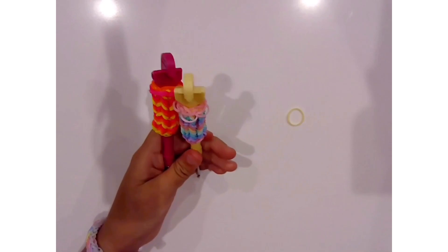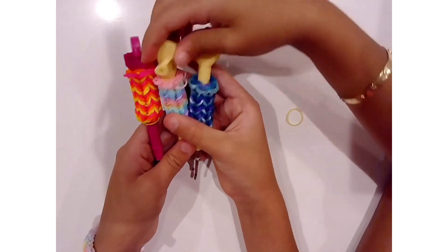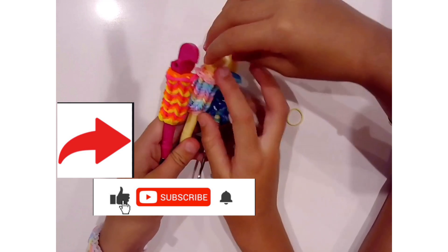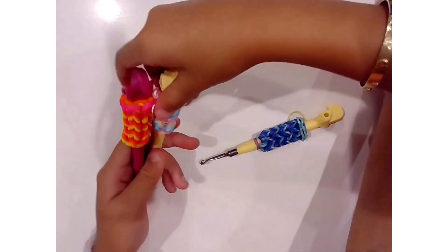So that is how to make a hook cozy on the monster tail. Hope you guys enjoyed this video — like, subscribe, and share. Bye guys!